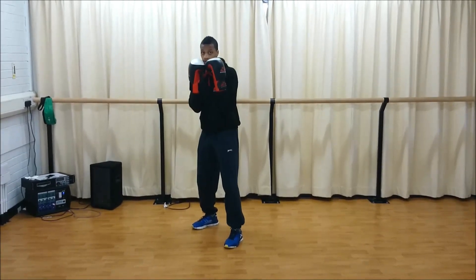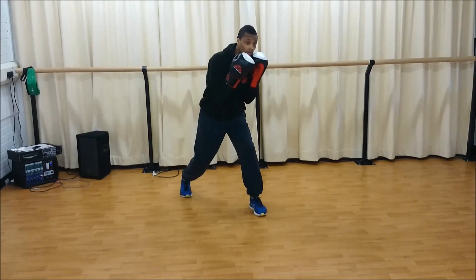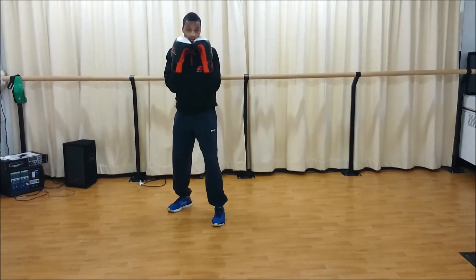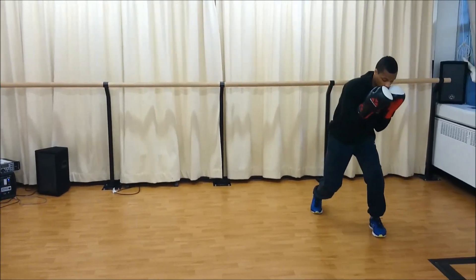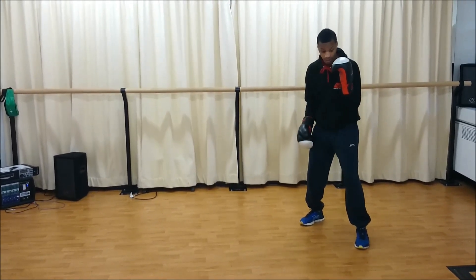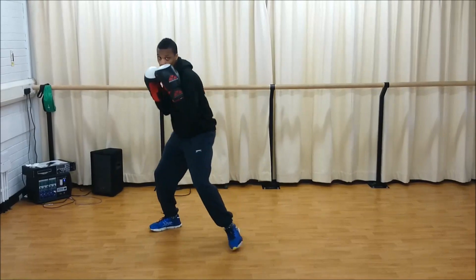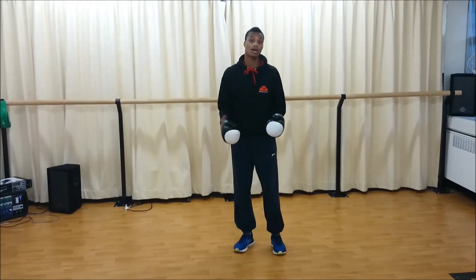I can slip outside and step with my left leg. If I want to go to the left, just like we learned — left leg first when moving left, right leg first when moving right. Then when I adjust and slip to the right, I bring the back leg in. I can move to my left: slip and step, slip and step. And to my right: slip to my right, step with my right leg, then bring the other leg in and slip to the opposite side. That allows me to move forward, back, left, and right whilst avoiding punches by moving my head.